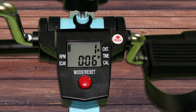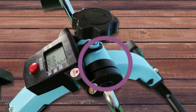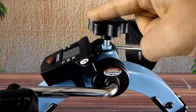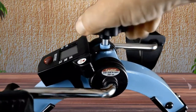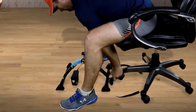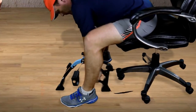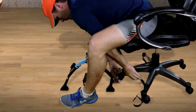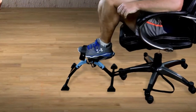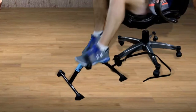Key features include a bi-function LCD readout displaying time, revolution count, tempo, and calories burned. Our new CoolRev technology prevents dangerous overheating, while the convenient tensioner knob allows you to make quick adjustments to your resistance. One of the best features is the anchor strap that prevents the peddler from sliding away while you're trying to use it — we want to spend our exercise pedaling, not chasing the device. You can attach your peddler to your office chair, a dining room chair, or even your couch.